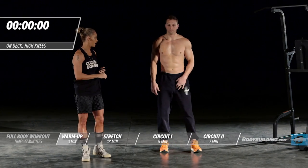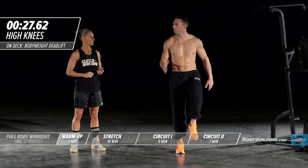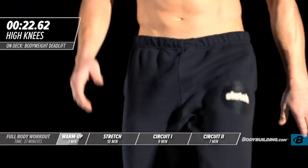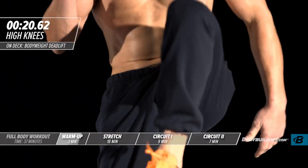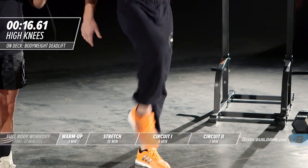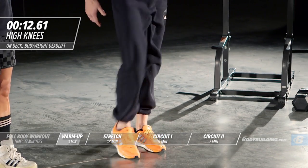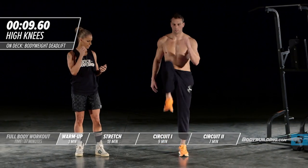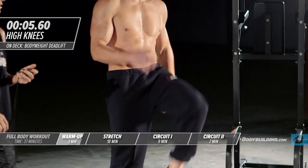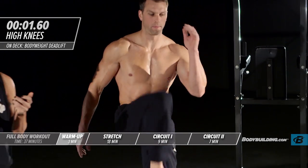Moving right into walking high knees — used to do these in the NFL all the time. Great for opening up the hips and getting blood flowing through the center of the body. He's coming all the way up past his belly button, using his arms just like you would if you were running, keeping his core nice and tight.